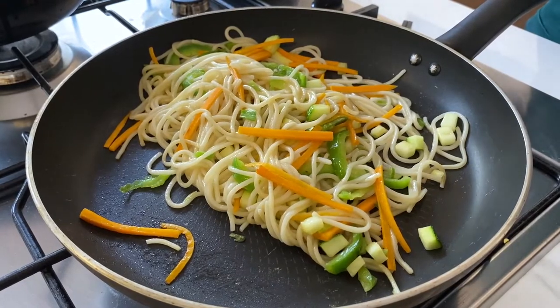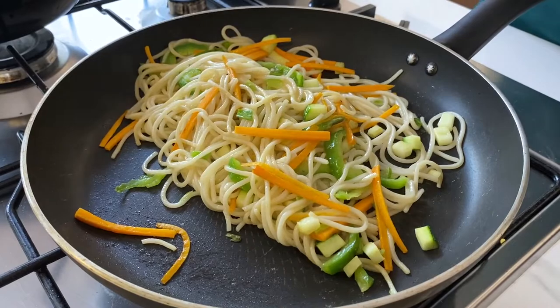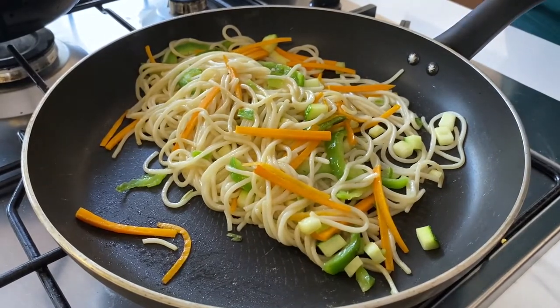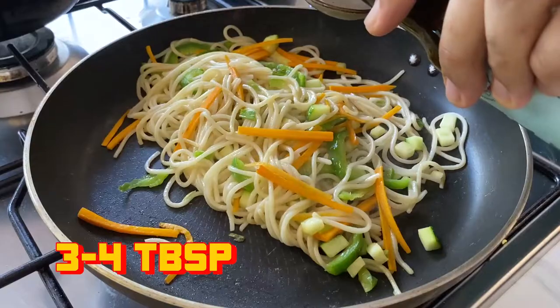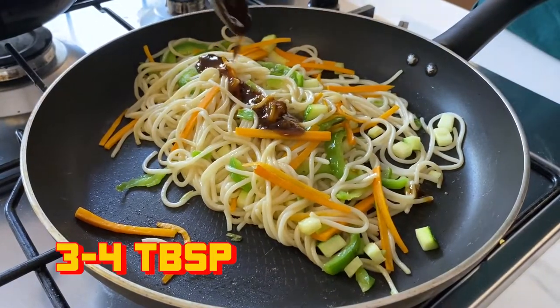So we are making a healthy noodle dish. We already have our whole wheat noodles, carrots, zucchini, and some bell peppers in. Now we are going to add the Kinki Korean. We have not added any salt — you don't need to add anything to it. Take about three to four tablespoons of the Kinki Korean sauce and add it.